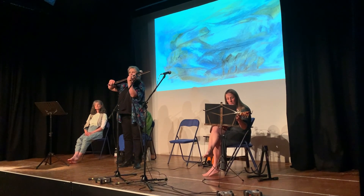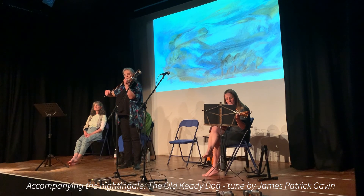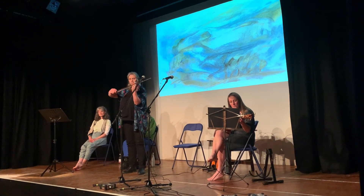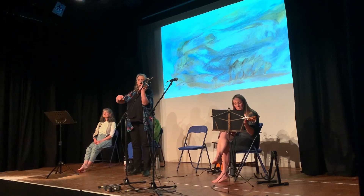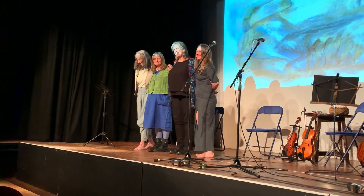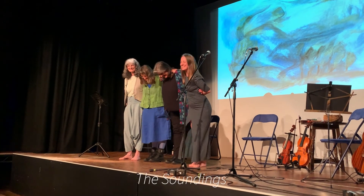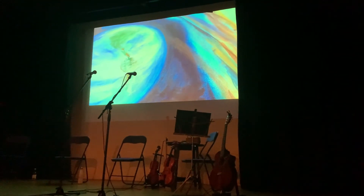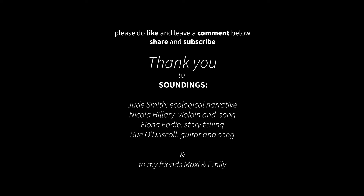Oh, come back. Oh, come back. Thank you.